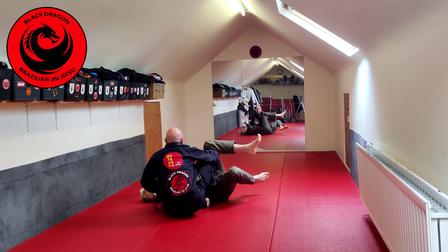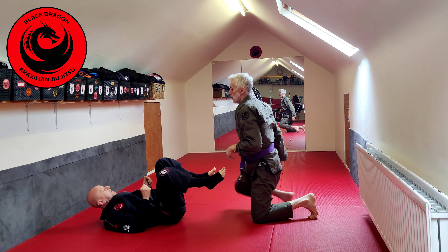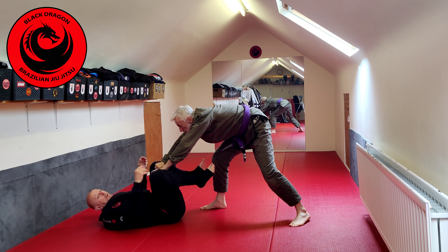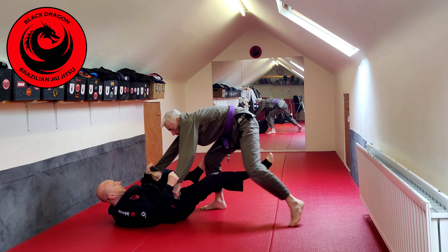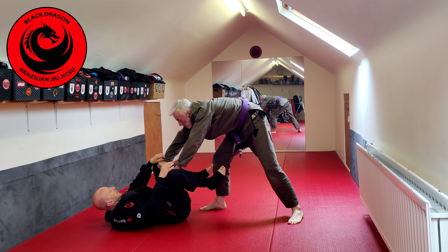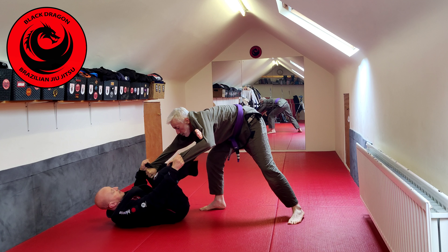If he makes lower body grips from the supine position - like bullfight grips - it's very easy for me to get sleeve control and kick that leg off, then put in a hook or foot. Anytime he has made lower body grips, I keep control of his wrist, flare my knee out, get inside control, and start playing the game.